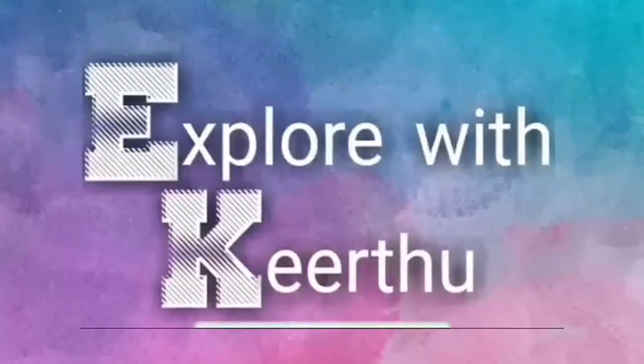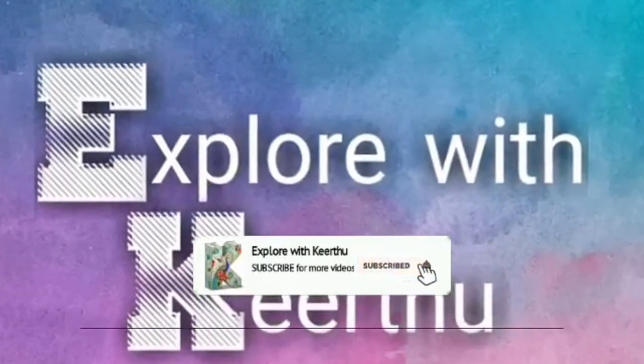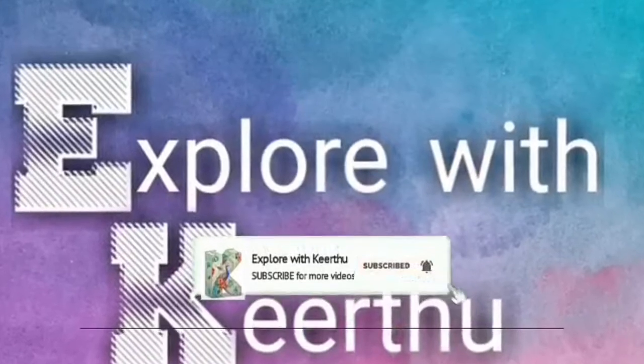Subscribe to our channel and hit the bell icon so you can get notifications for more videos.